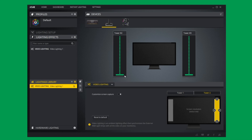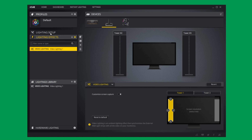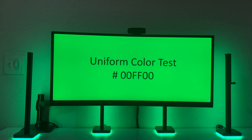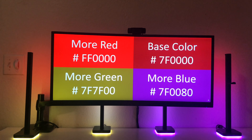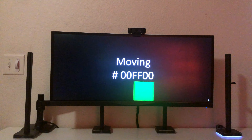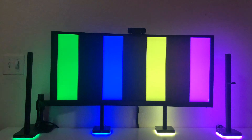I played around with the orientation of each tower and ultimately decided the best positioning was one on each side of the monitor and the other two about one-third in from each side. I then ran the same calibration video I use for all these setups — I'll put a link in the description — and here are a few highlights from that calibration.